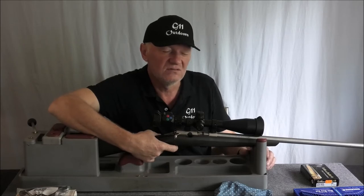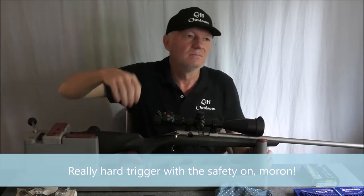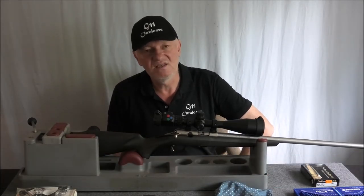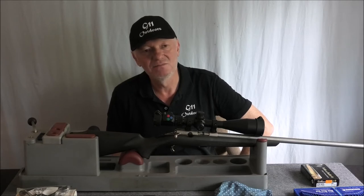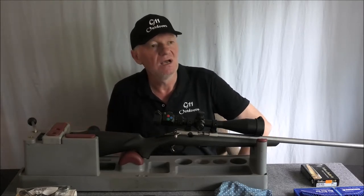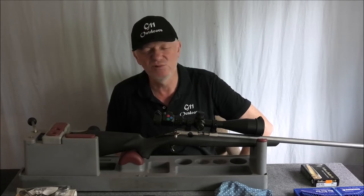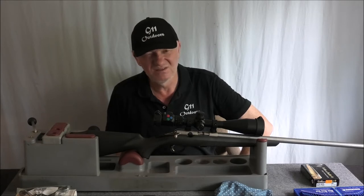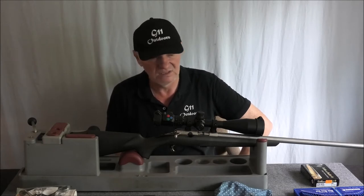How would I describe the trigger? I would describe it as a single stage trigger, yes, but when you're actually squeezing or pulling the trigger, it feels like you're squeezing a really hard piece of rubber. That's quite literally what it feels like. It's a really weird kind of feeling, not like any other trigger I've had on any other firearm. It's totally unique in the feel of it.